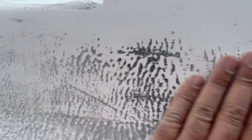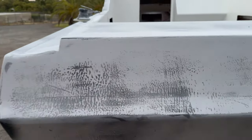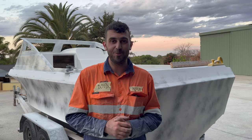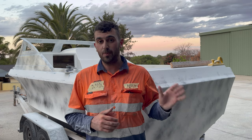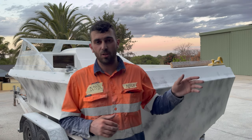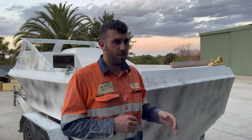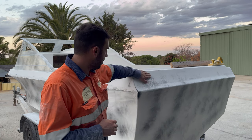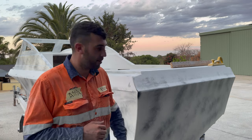We don't want any highs and lows in the paint because as soon as we paint this you'll see everything, especially in the gloss. We're about 70% of the way through with the sanding — going over with 180 and 240 grit sandpaper which gives it a nice smooth finish. You can see here we're just starting to do the transom now.